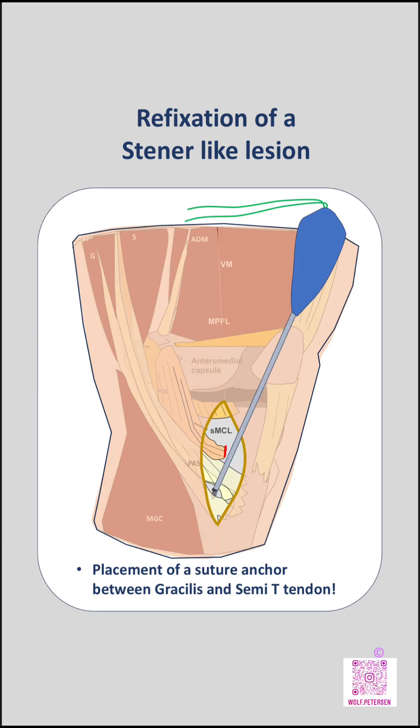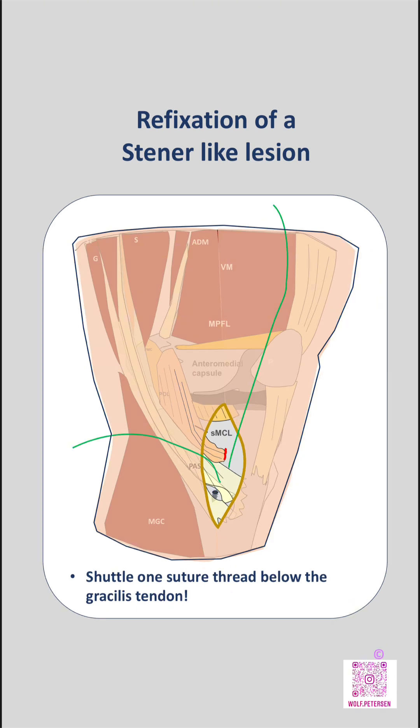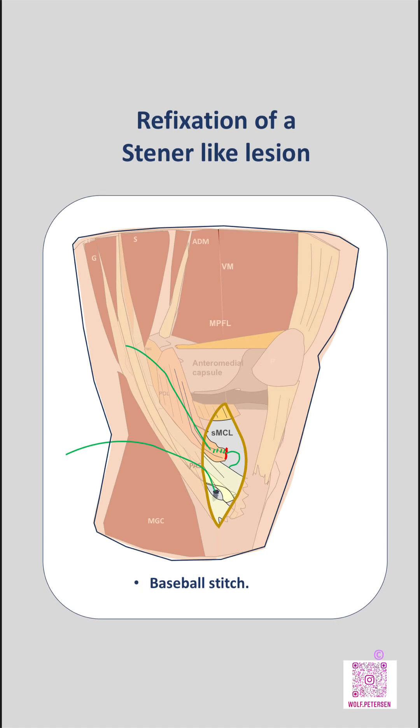A suture anchor — preferably a soft anchor loaded with one or two sutures — is inserted into the tibial footprint of the SMCL between the gracilis and semitendinosis tendons. One of the suture limbs is then shuttled underneath the gracilis tendon to the superficial layer. Using this suture limb, the SMCL stump is reinforced with a baseball stitch configuration to achieve secure grasping of the ligament tissue.